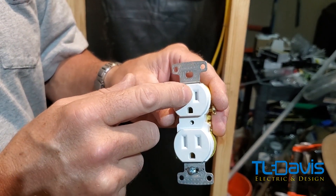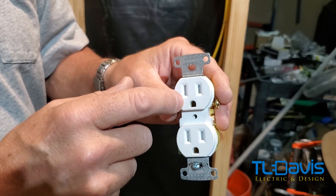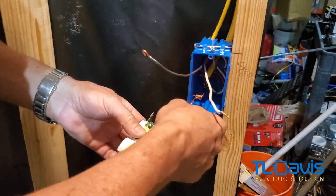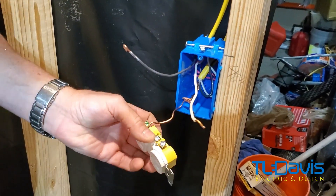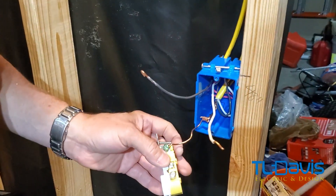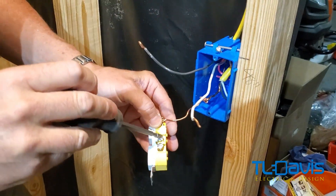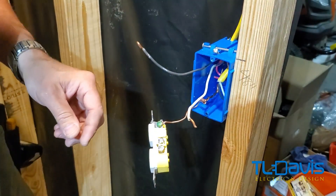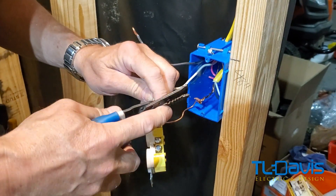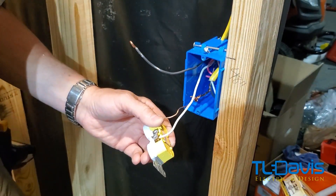You can also identify the hot by the smaller slit on the receptacle face — the smaller slit is your positive, which is your hot. The bigger slit is your neutral, which is your white wire. So what we're going to do is connect it. I always twist my wires and tighten down the screw clockwise. If you're not using the extra screw terminals, I always suggest you tighten them up so they don't stick out.